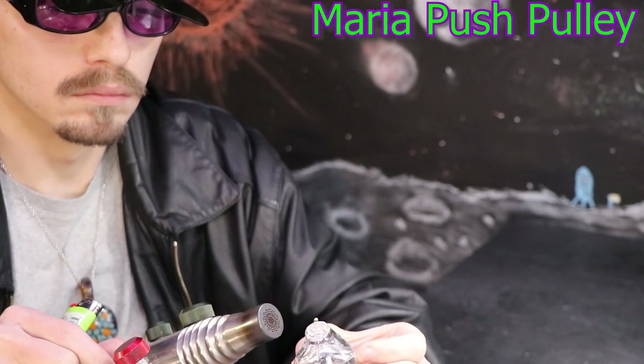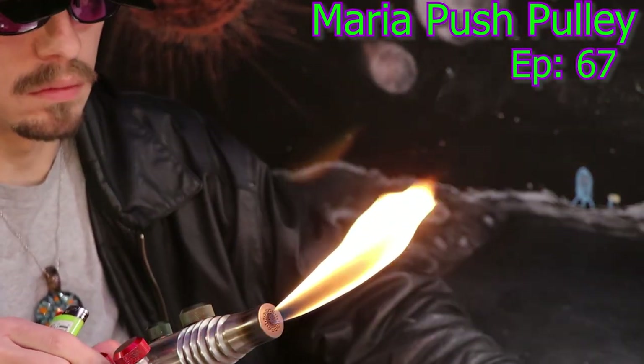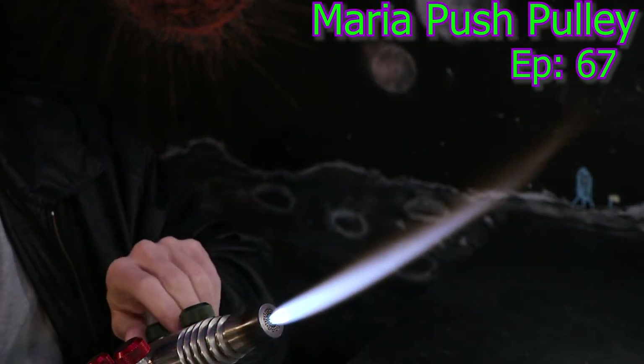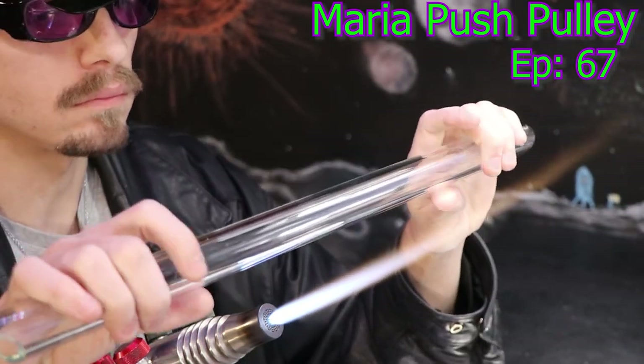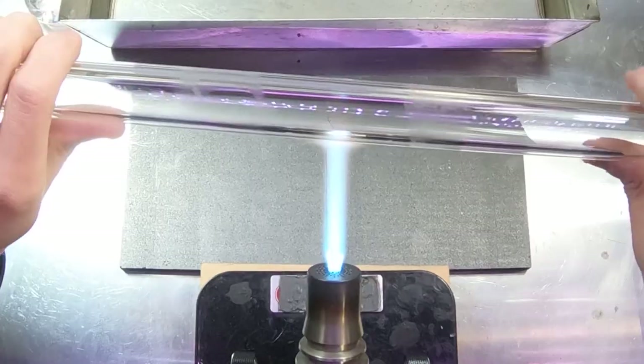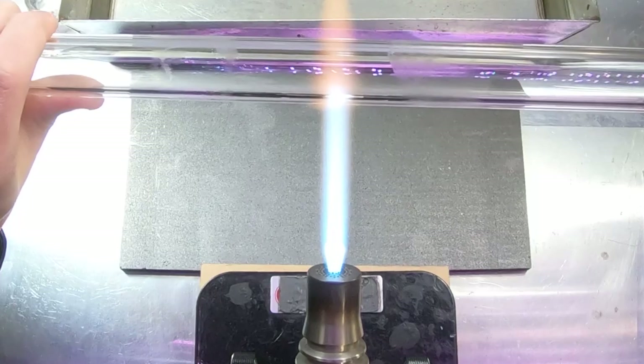Hello, Matiasa here. I'm going to be doing kind of an odd project today — a pulley — but I thought it might be a good chance to introduce a technique that I don't think I've done yet on the channel: pushing a Maria.